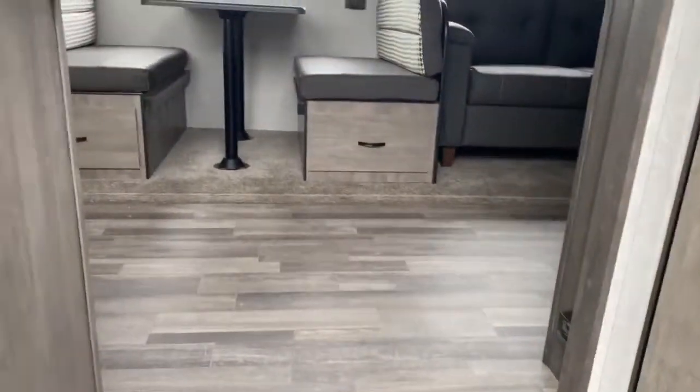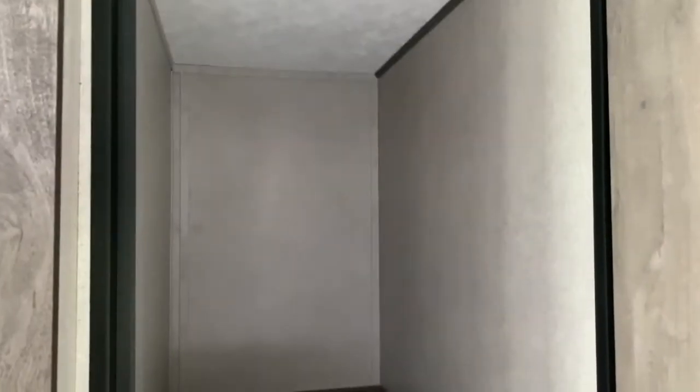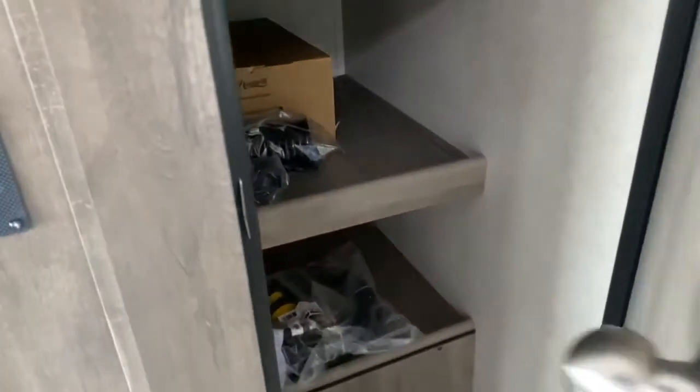We'll take a look inside. Starting right here inside the door, you do have a very large closet with a nice light in it, along with your power cord and all the rest of your hookups.